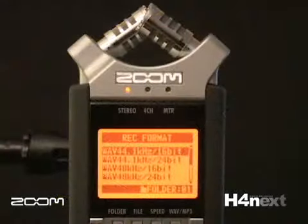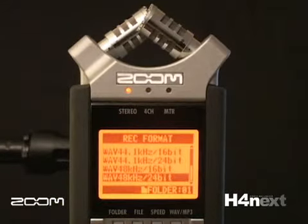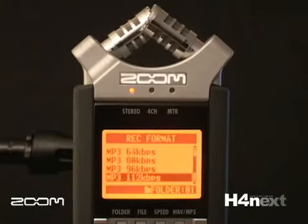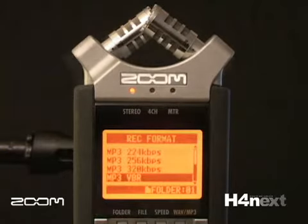The H4N records up to 24-bit, 96K in broadcast wave format for high-resolution audio capture with timestamp and track marker capabilities. It can also operate in MP3 format from 48 kilobits per second to 320 kilobits per second plus variable bitrate formats.